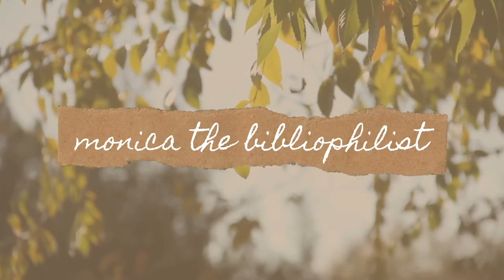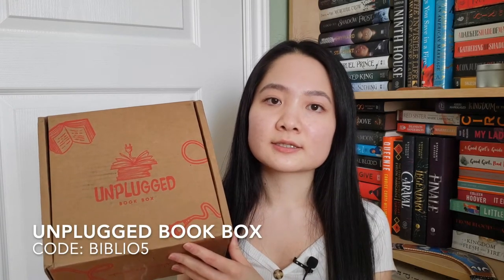Hi friends, it's Monica and today I'm going to be unboxing an Unplugged book box. Unplugged is a subscription book box that has a focus on self-care and they pick out books that are less known to the majority of the public. I really enjoy that about them and I do have a rep code — it's Biblio5. I'll show that on the screen and in the description below, and I'll be unboxing the April Young Adult box.